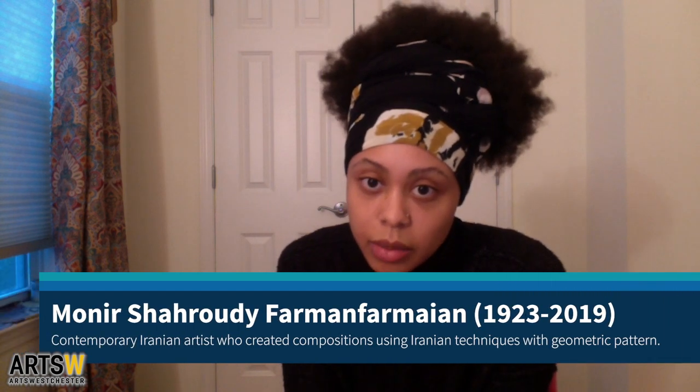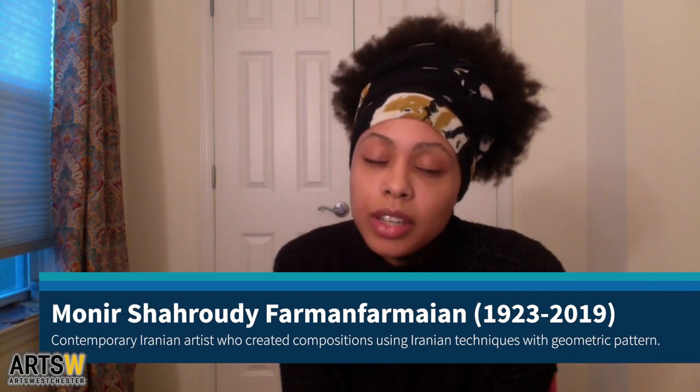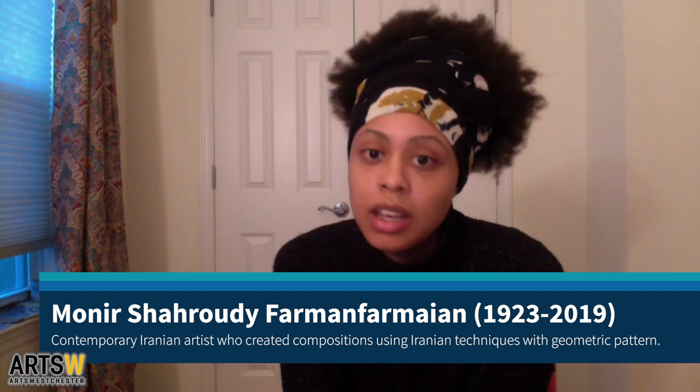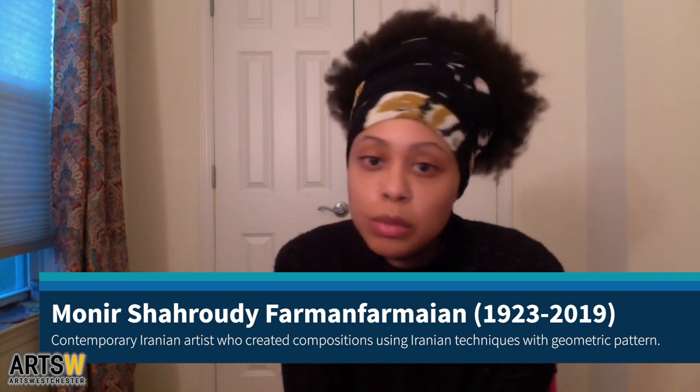So that's what we'll be doing today. I'm not going to be doing an exact tessellation pattern, but I will be showing you how to take those concepts and Farmanfarmaian's concepts and make a piece of work using geometric shapes, patterns, and repetition. I highly encourage you to look up her work — she recently passed away but she is a phenomenal artist, and there are plenty of websites and articles you can read about her.